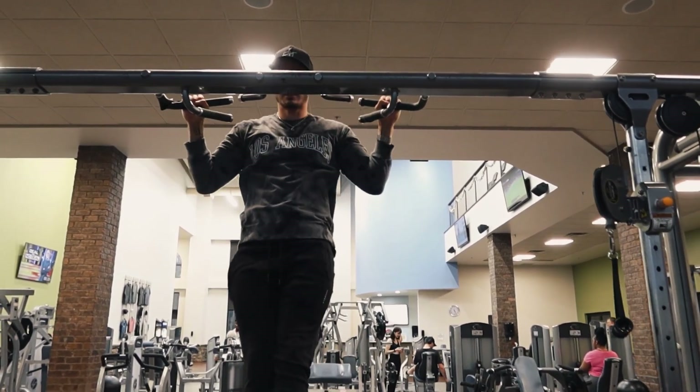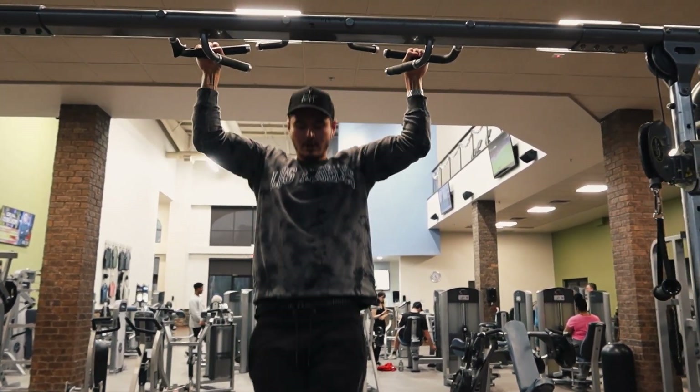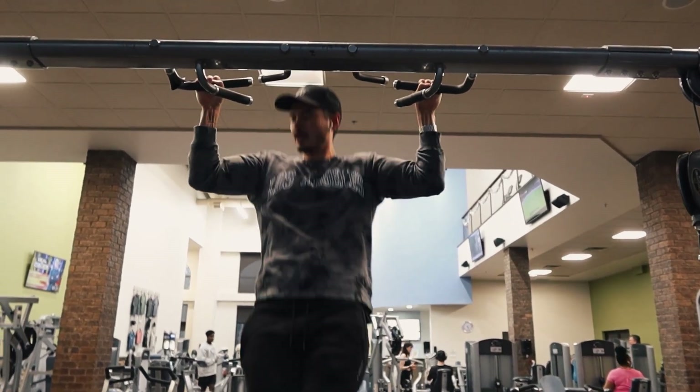Watching back, it doesn't really look like I went low enough, but you know, I was feeling it, so those are good enough for me.